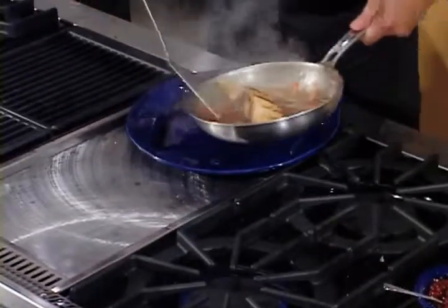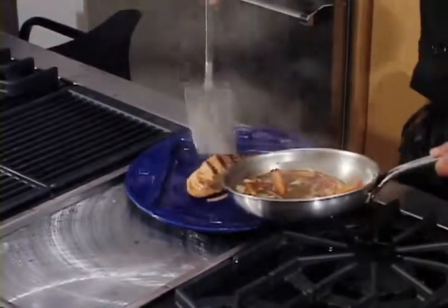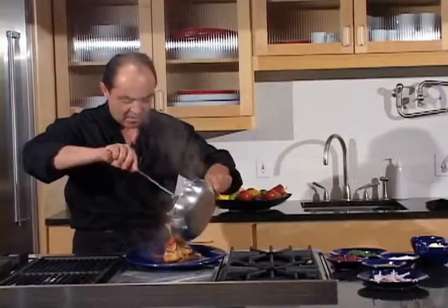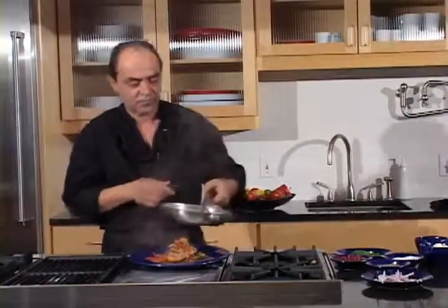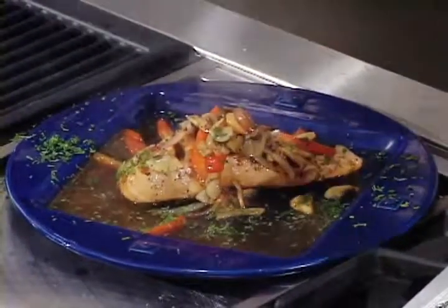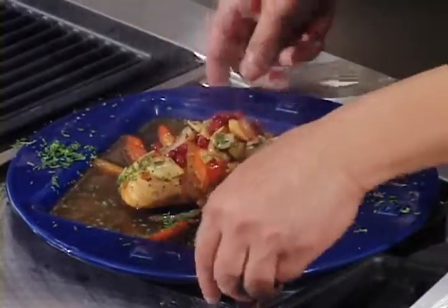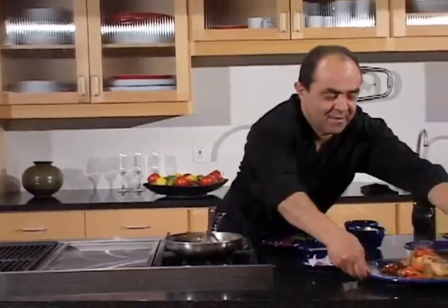Turn this off. Sprinkle some parsley, some pomegranate on top, and enjoy. Uncle John Bhutani.